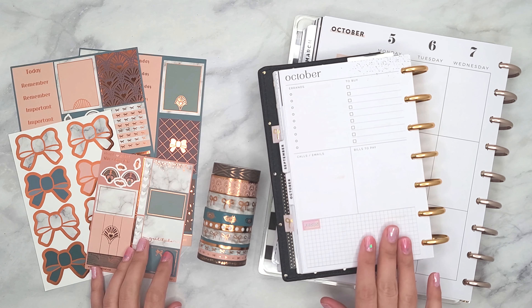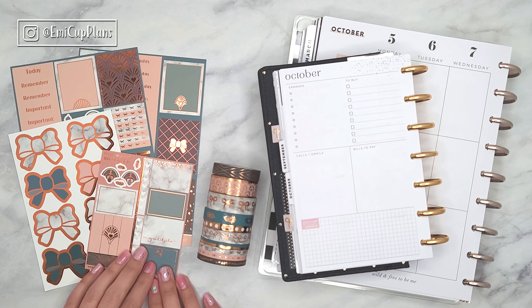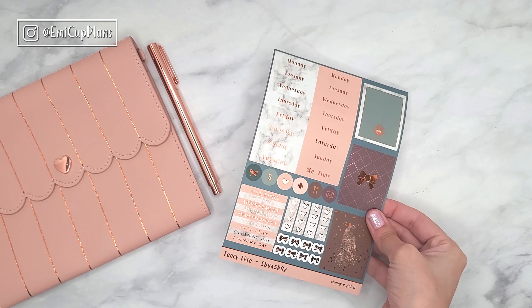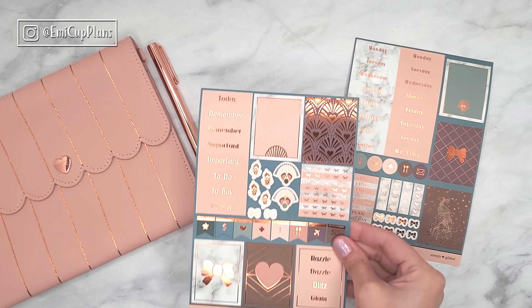Hi guys, welcome back to my channel! For today's plan with me, we're going to be decorating our mini dashboard and classic vertical Happy Planner using the Simply Gilded box. Let's get started, but first let's take a look into the beautiful goodies that we are most likely going to be using today, like the stickers and washi tape.